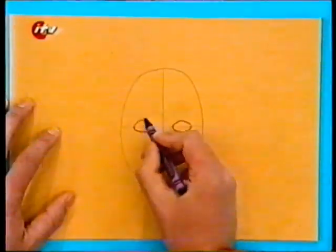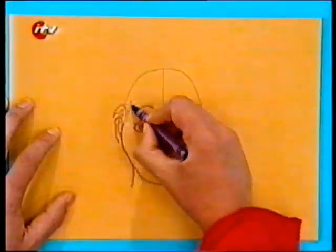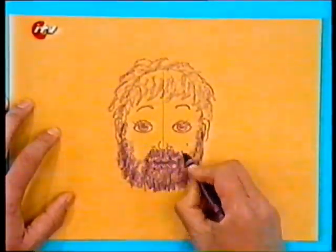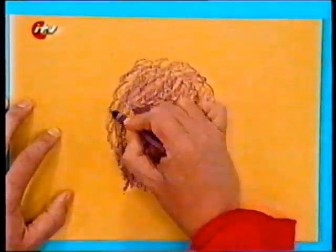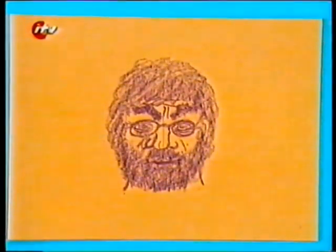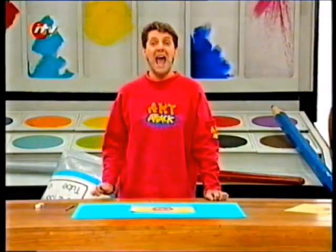Watch this. See what I mean? Try it yourself — a face map, and draw perfect faces every time.